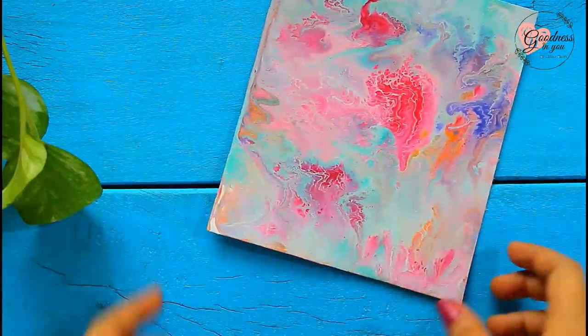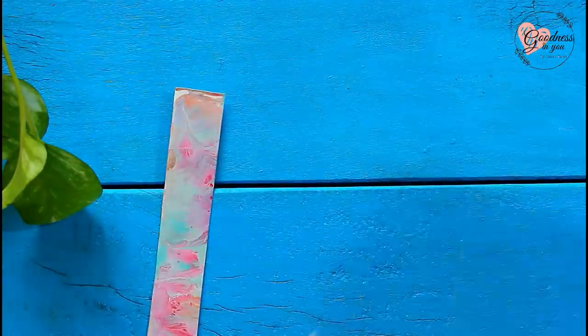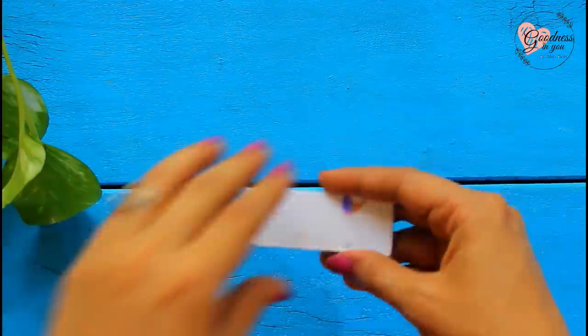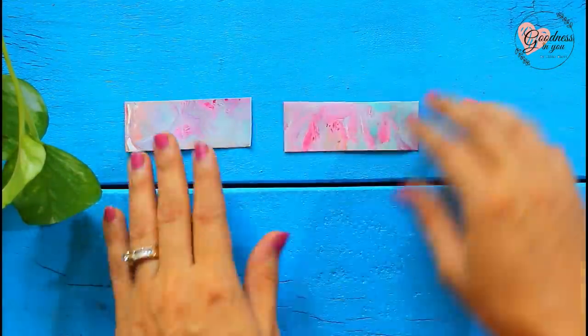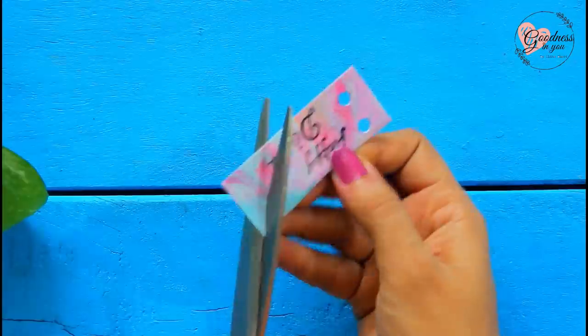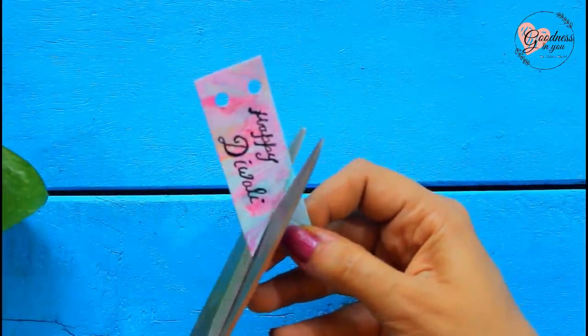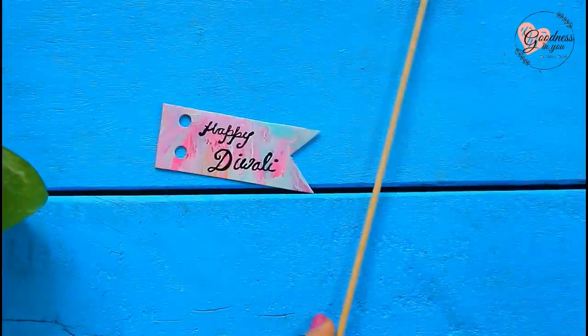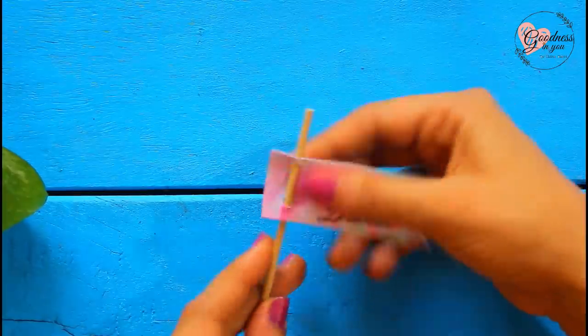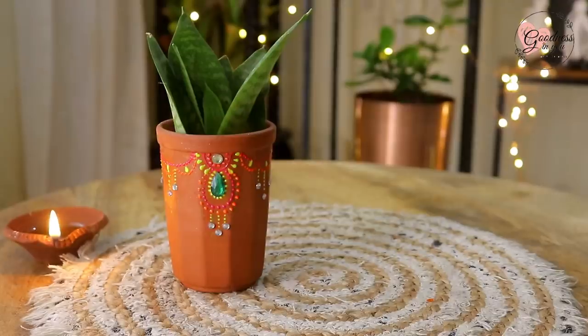Now let's get ready with a greeting flag. For that, I'm using the sheet which I made from leftover colors after acrylic pour. You can use any wooden stick, and now your green Diwali gift is ready!